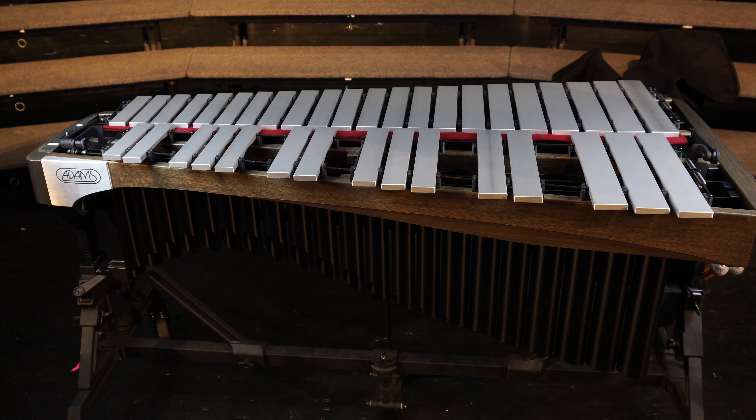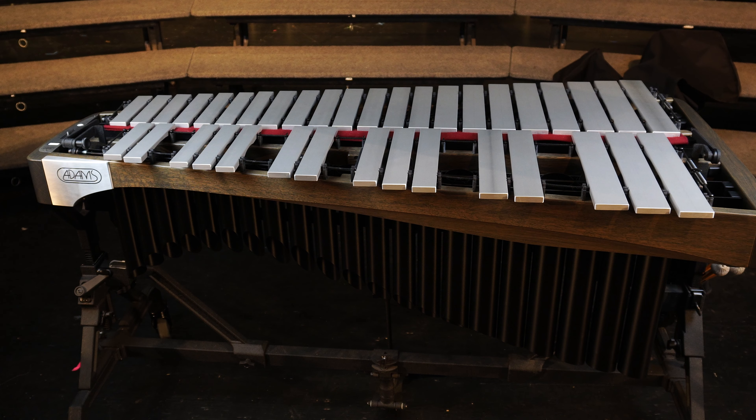Today's repair, we're going to be working on adjusting the dampening bar on this Adams Vibraphone. You'll need an M5 and M4 hex wrench and a set of pliers. This repair works on all of the current Adams Vibraphone models.